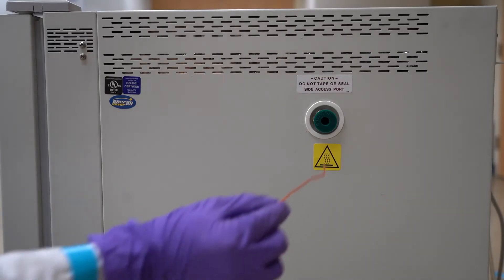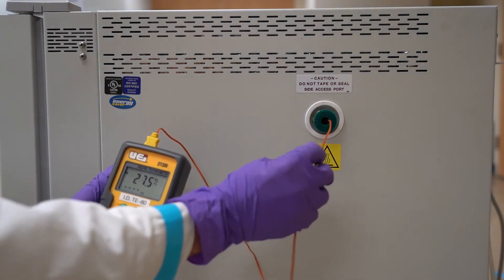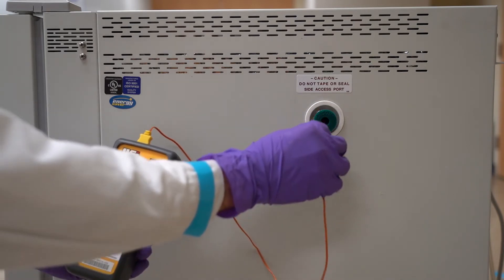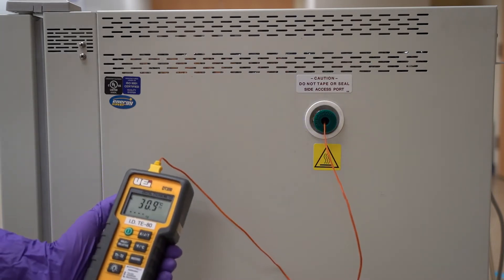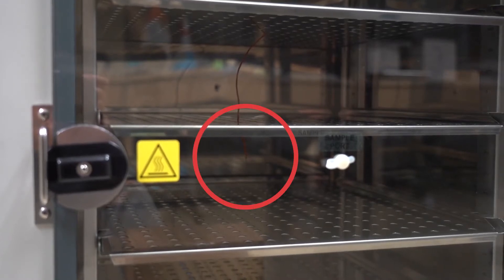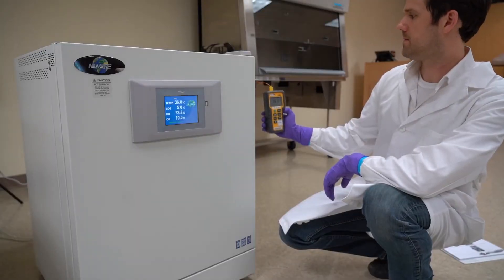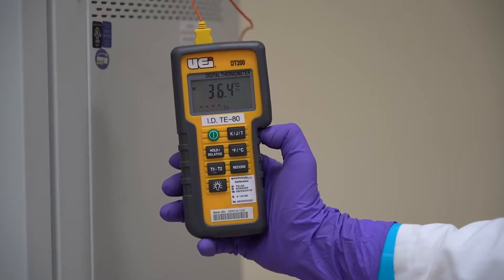Let the incubator stabilize with the door closed for 8 to 12 hours. Route an independent temperature measuring instrument through the side port and into the chamber. Look through the inner glass door and ensure you are measuring from the center of the chamber. Follow the instrument's instructions to take a stable temperature reading.